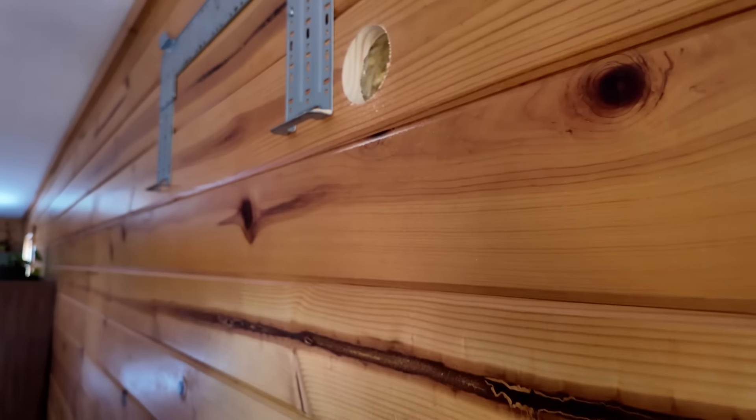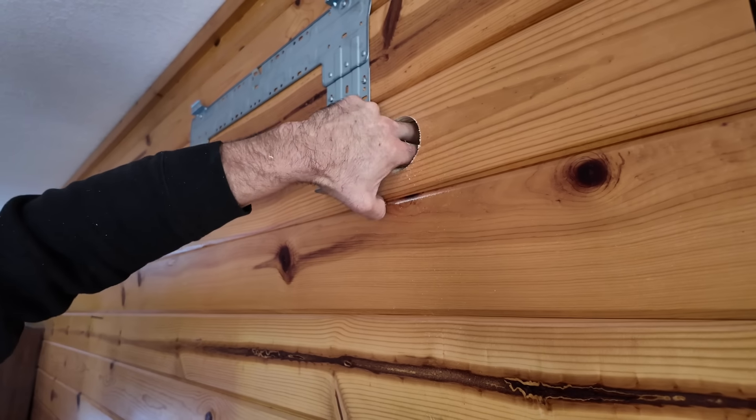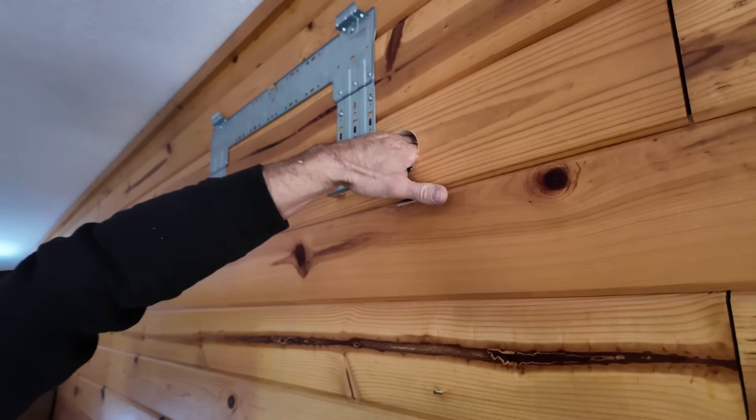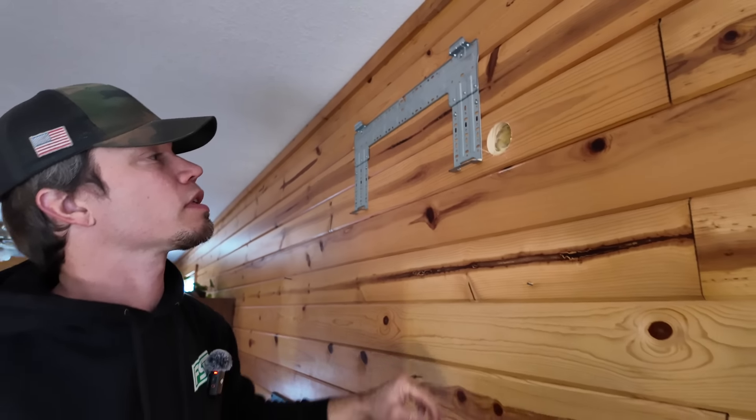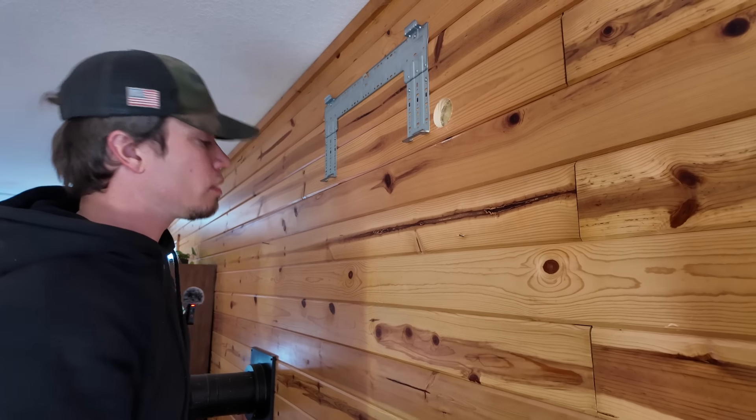Oh, there it goes! We do have insulation in our walls, just barely. This is only a four inch wall. This is part of why our cabin's not that well insulated — you just can't put that much insulation in a four inch wall. All right, let's go do the outside one.